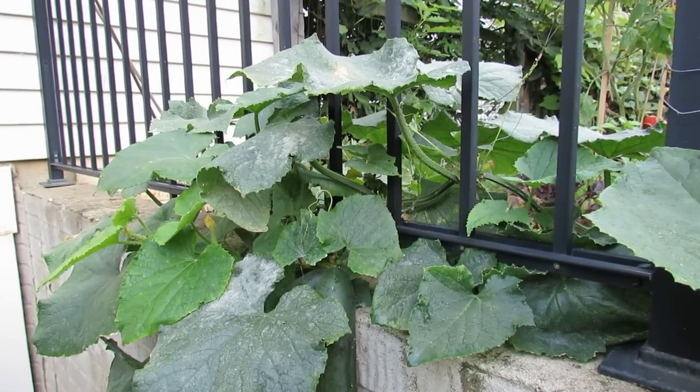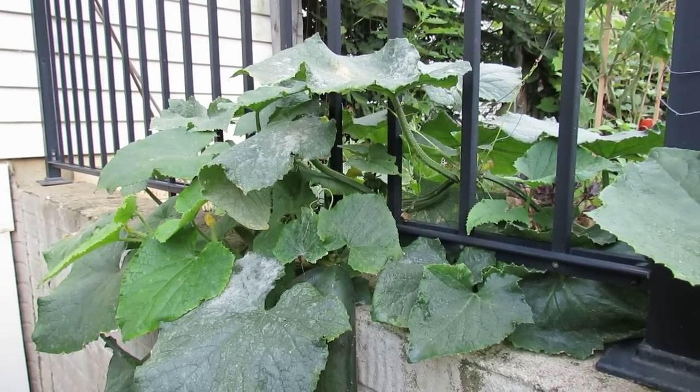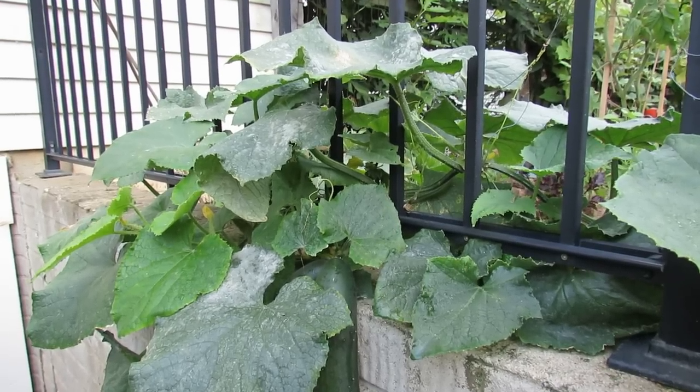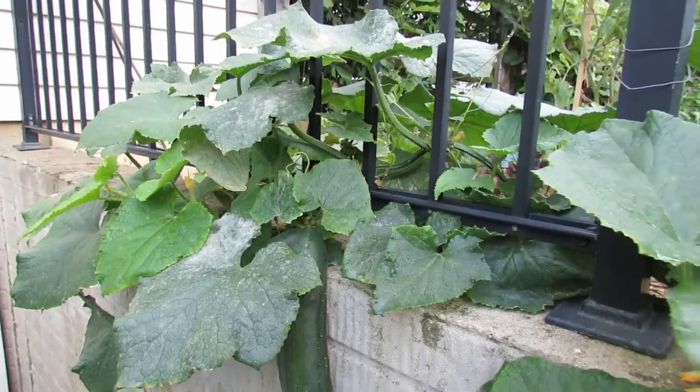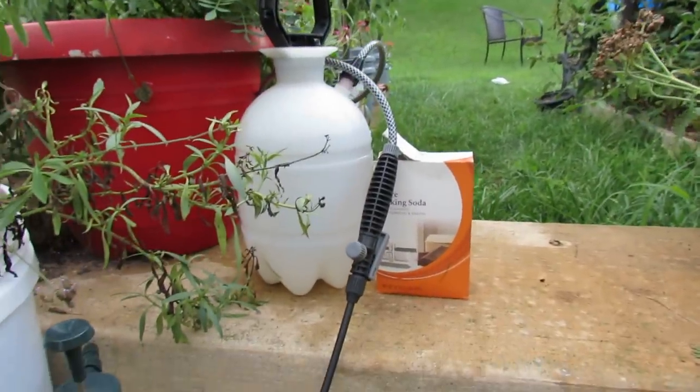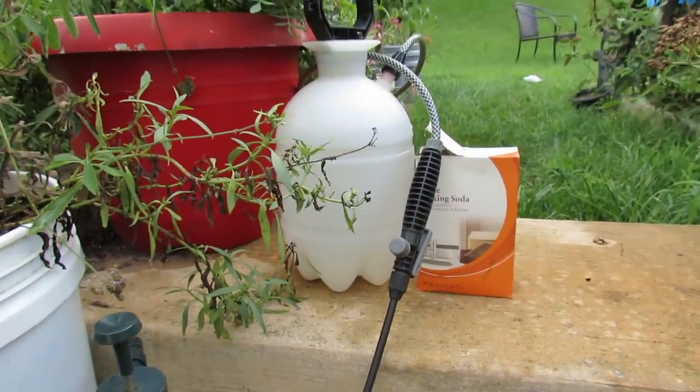As your temperature goes up — if it's 90, 95, or 100 degrees — you want to use one tablespoon of baking soda. But if it's cooler you could use a little bit more. Here's the one-gallon container I use. I put in a tablespoon of baking soda.